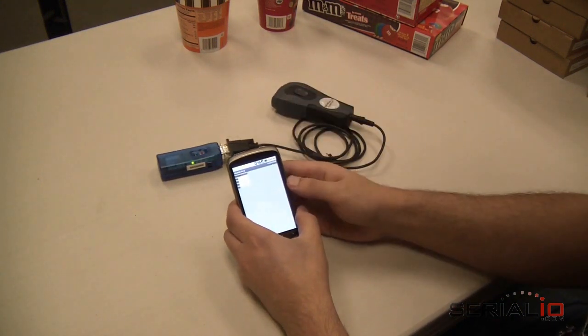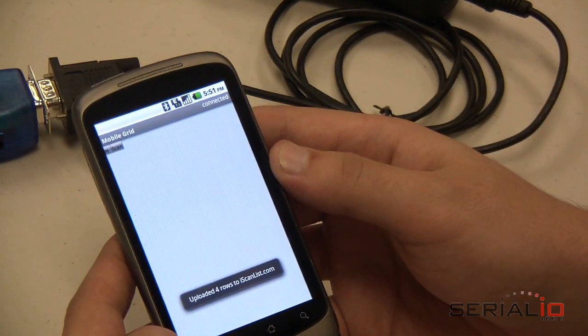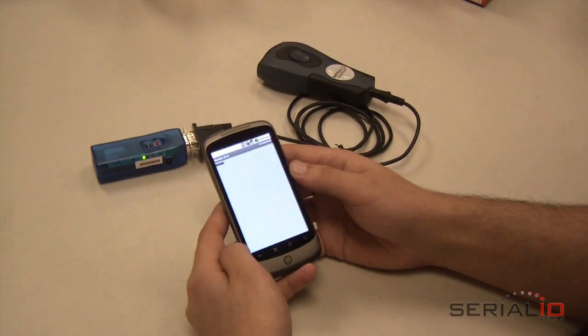Once you have the data in the grid that you want to send, tap Menu Upload Grid. Data will be sent to iscanlist.com and delivered as the account specifies. Data can be sent via email, FTP, and even posted directly to an SQL database. Please visit SerialIode.com for more information.